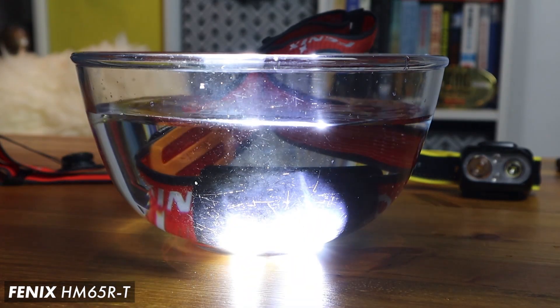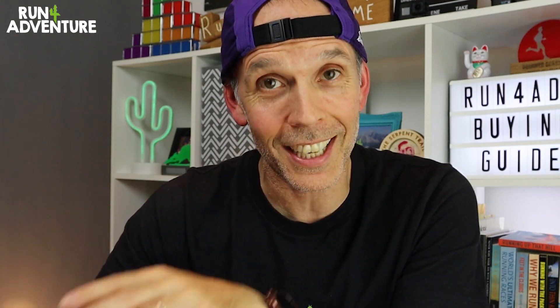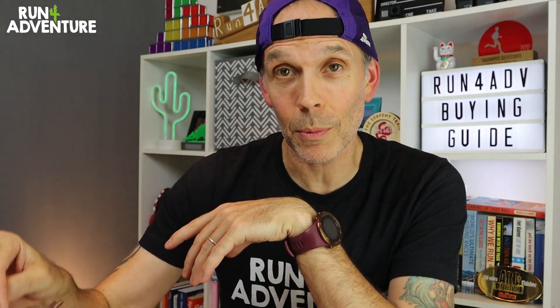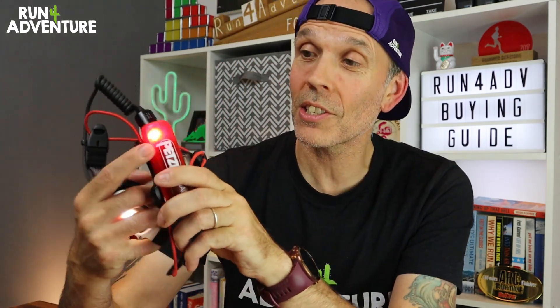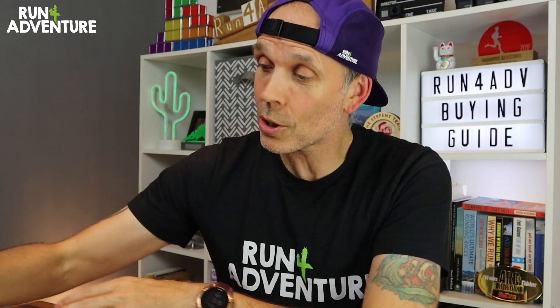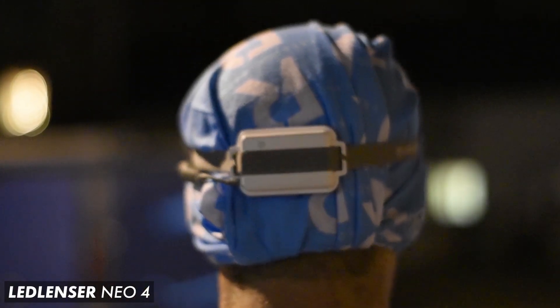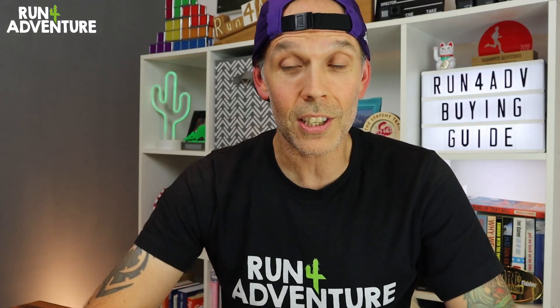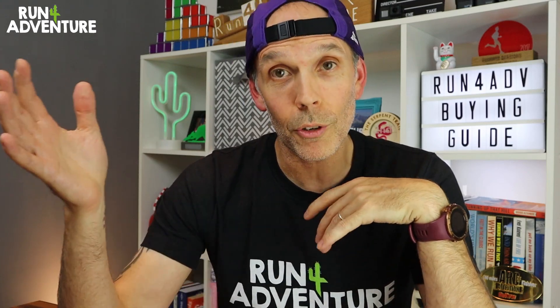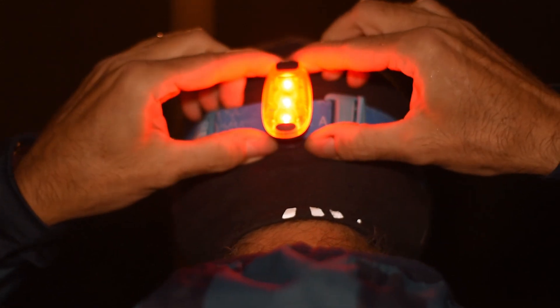Other things to consider: does your head torch have a good waterproof and shock rating? We're going to be using these on dark winter nights and could encounter some pretty challenging weather conditions, especially trail running in the UK. Is it rechargeable and will it run off standard batteries too? Another feature worth thinking about is a red flashing light — the Neo Plus has a red flashing light on the back of the battery pack, also available on constant red. The Neo4 from LED Lenser also has a similar feature. Great for road running safety, and also very useful for ultra running, as many races now require a rear-facing flashing LED light as part of mandatory kit.